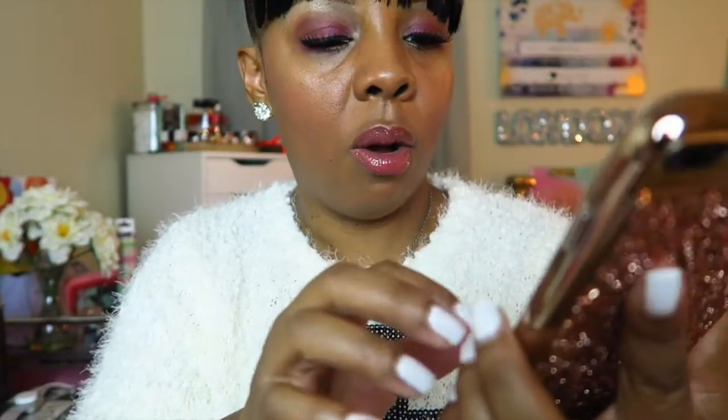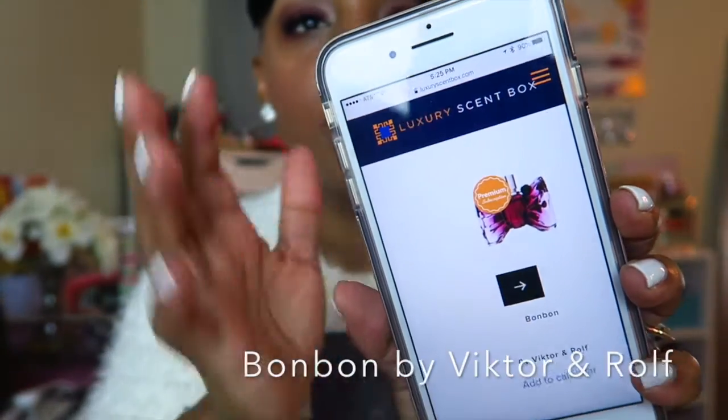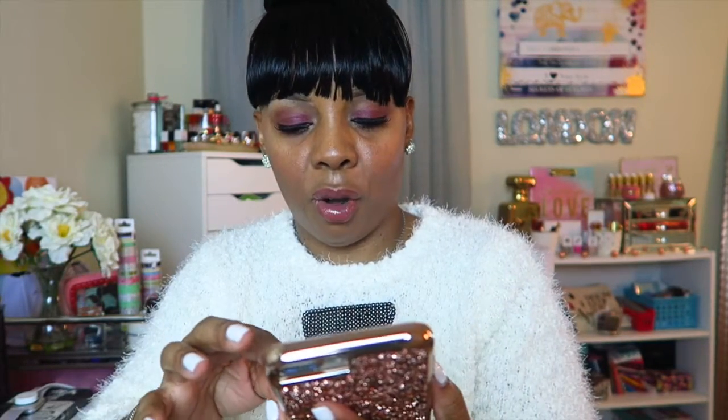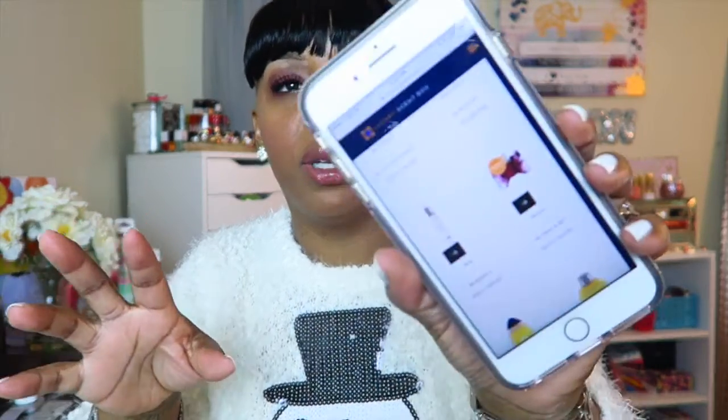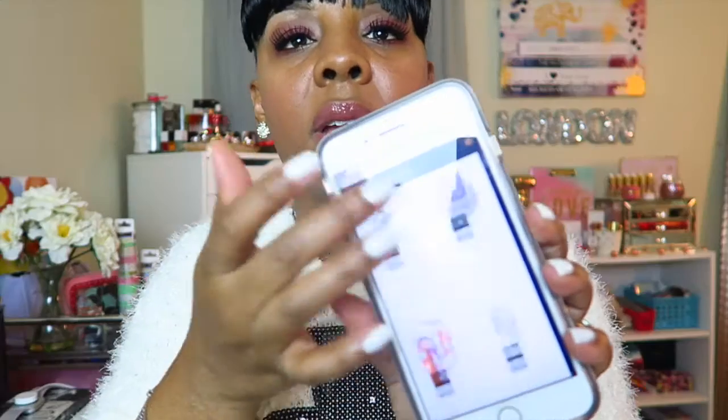Oh my gosh, you guys — if you sign up and use my link, you will receive five dollars off your first month. And I just noticed they have Flowerbomb! I have been trying to get that — the full size bottle is really really expensive and I was also looking for a rollerball. So if you decide to sign up, at least try that perfume. You have a lot of choices and this is just the women's selection — they do have men's as well.